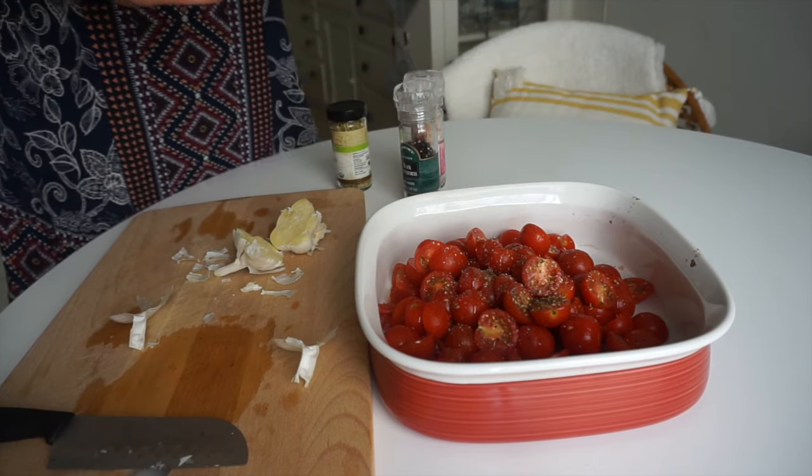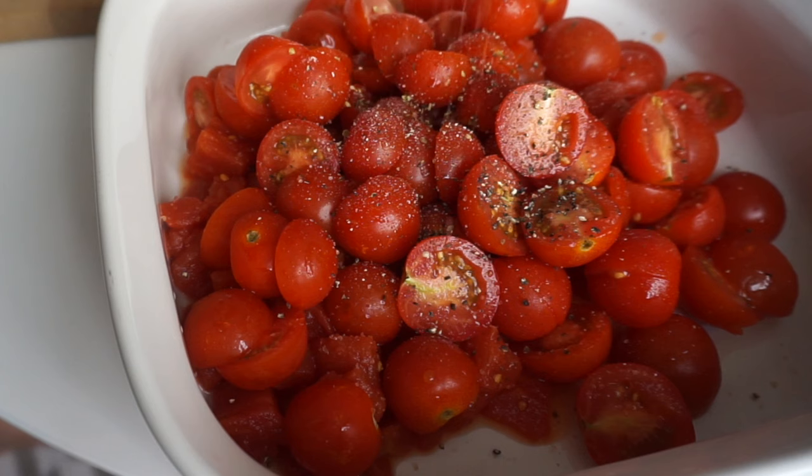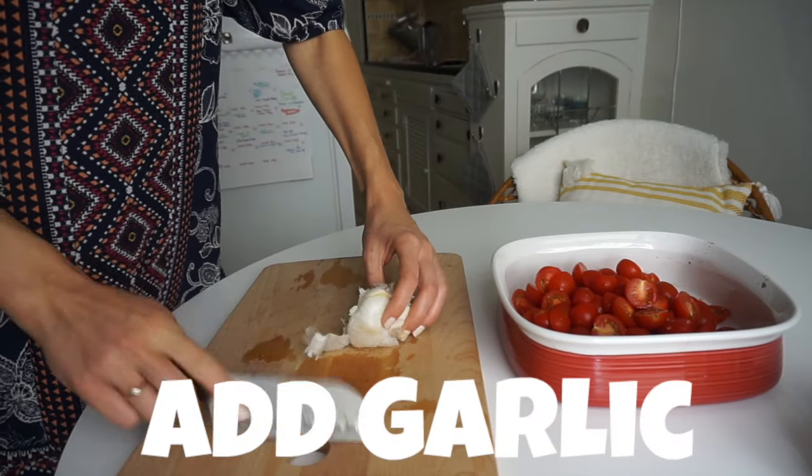For those of you who are oil-free, this makes enough pasta for about three to four people and it's only a teaspoon of oil for the whole recipe, so it really is pretty low fat. But the oil makes a huge difference in the flavor when you're roasting.